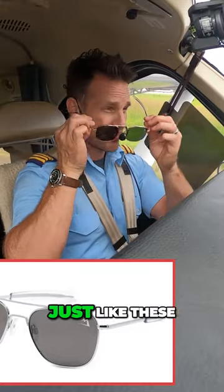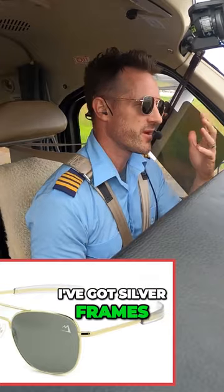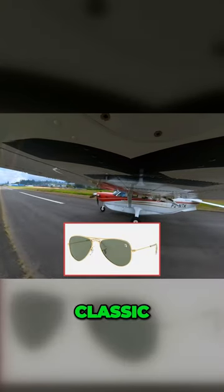If you guys want to pick up some sunglasses that look just like these, check out the link down below to my website. I've got silver frames, gold frames, as well as the classic polarized classic aviator glass.